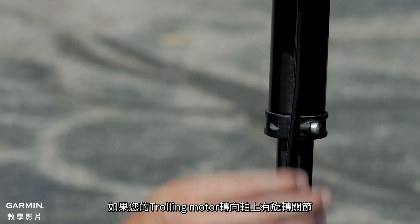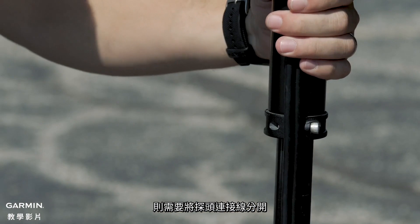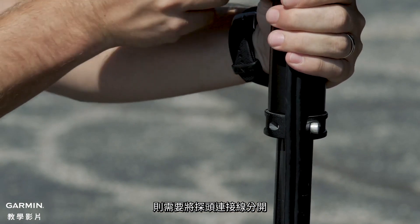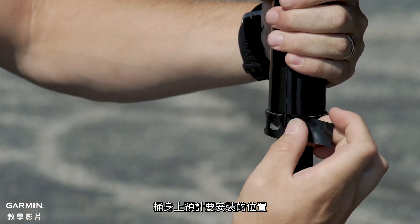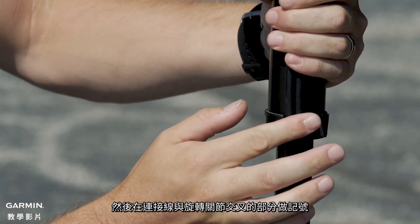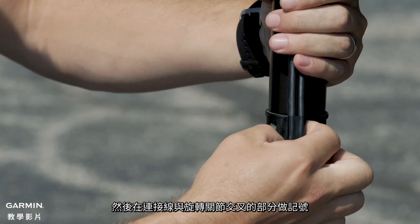If your trolling motor has a rotating joint on the shaft, we will need to separate the transducer cables. To do this, we will hold the transducer near the barrel in its planned mounting location and mark the cable where it crosses the rotating joint.